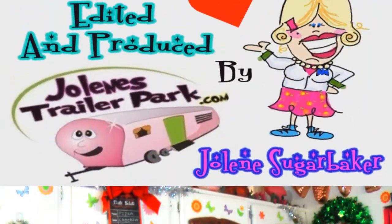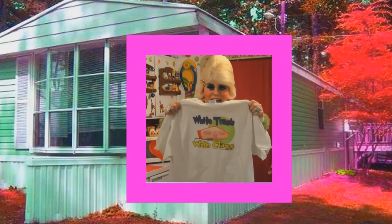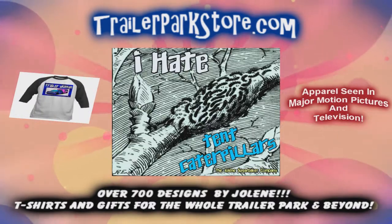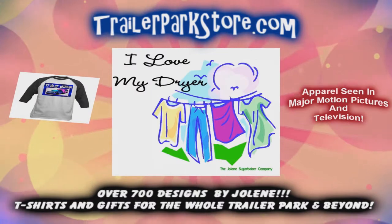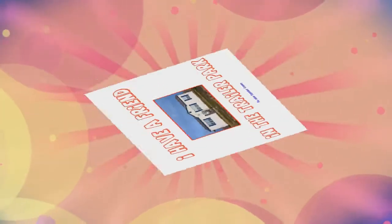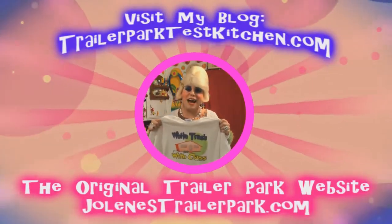Slap on all your blue eye shadow, watch out for that big tornado, get all filled with pride. In the double wide, Jolene Sugarbaker — she's the Trailer Park Queen. Visit my store at trailerparkstore.com.